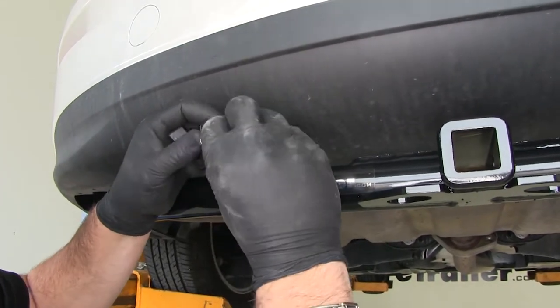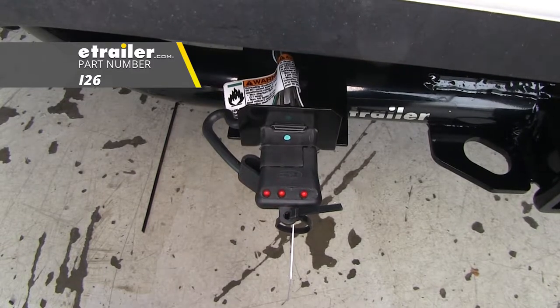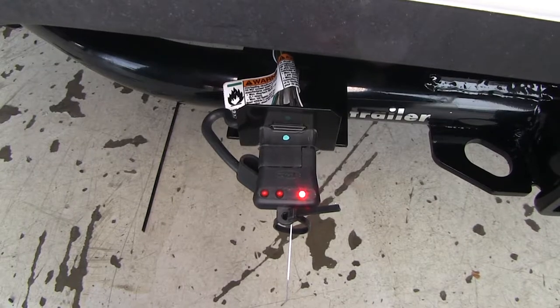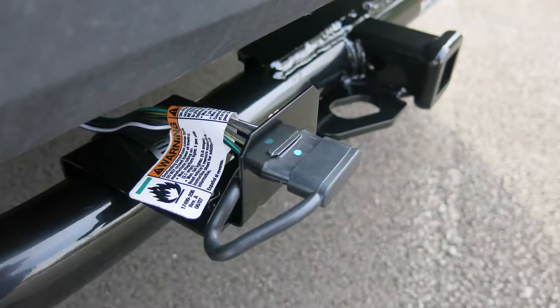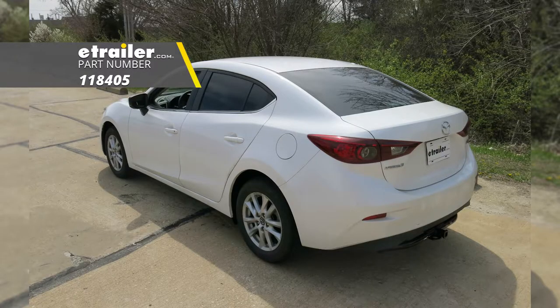Now we can test everything out to make sure everything is working properly — brake lights, left turn, right turn, running lights. That'll do it for the look at and installation of the Takancho T1 Vehicle Wiring Harness with 4-pole flat trailer connector, part number 118405 on our 2017 Mazda 3.